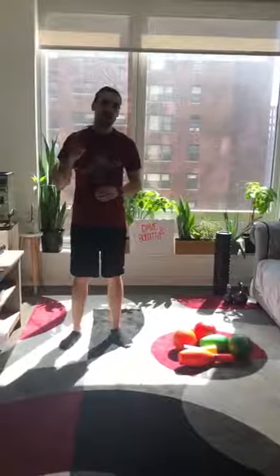Hey guys, it's Coach Brian from Empowered Sports and Fitness, and I'm back with you again with another one-minute brain break to get your body moving, your blood pumping, and have you feeling great in no time.